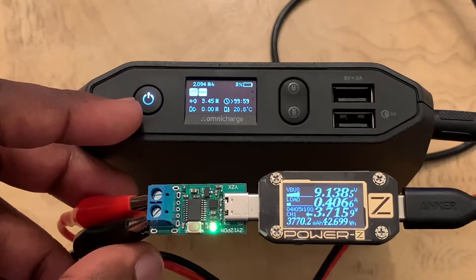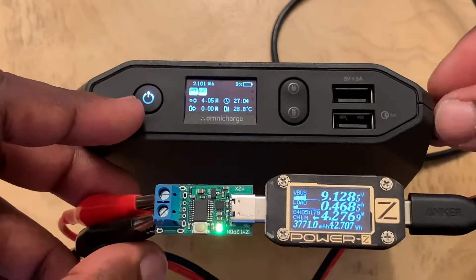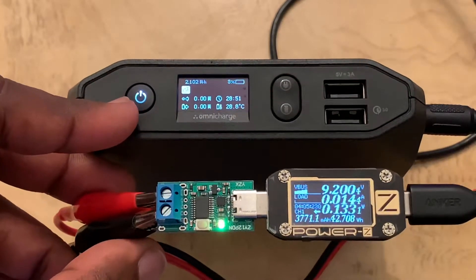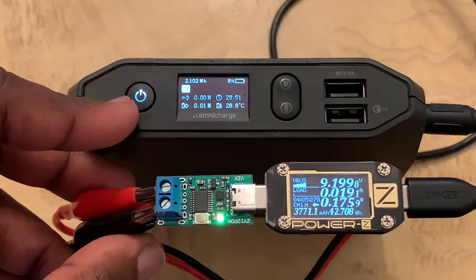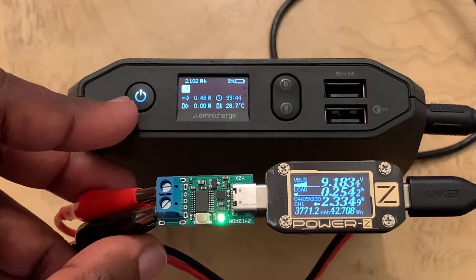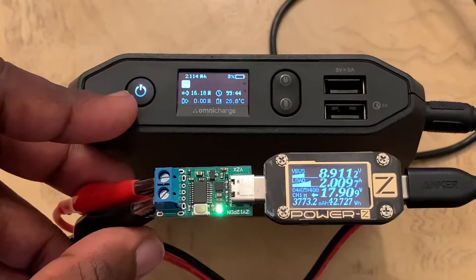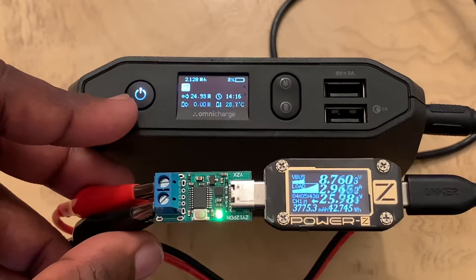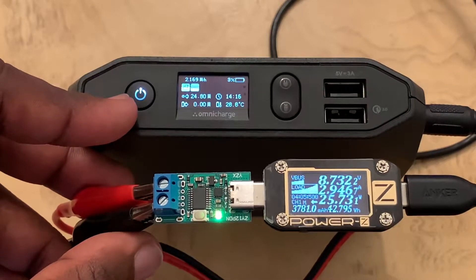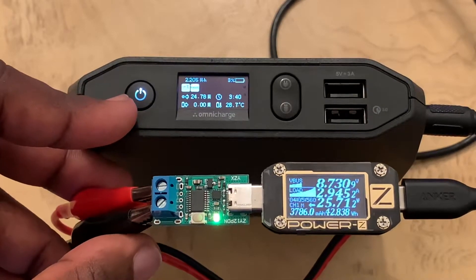It looks like it's taking more amperage. Let's restart it because sometimes it likes to be finicky. All right, let's try that again. This is a nine-volt input — just waiting for the Omni Charge to accept the charge. All right, here we go. Oh, it's getting near its limit — it's definitely getting near its limit, it's pulling 25 watts. Eight volts, 2.9 amps — yeah, that Zender battery is definitely living up to its 30-watt claims.